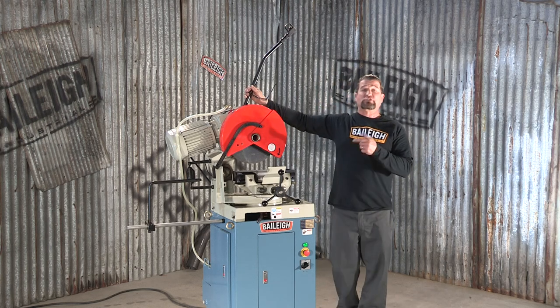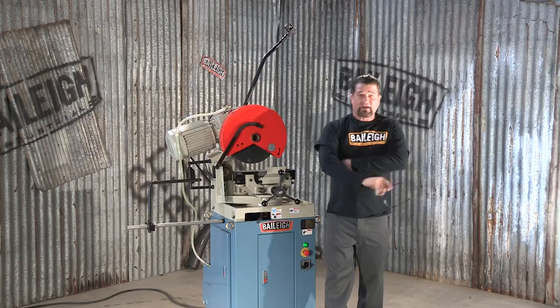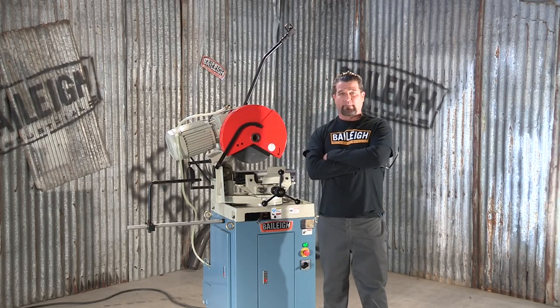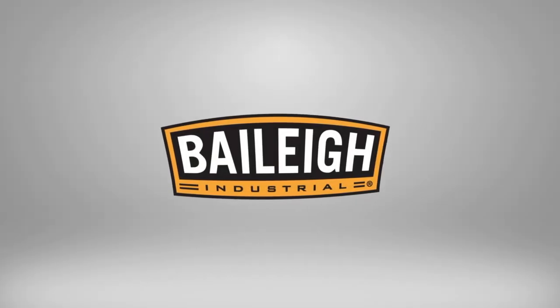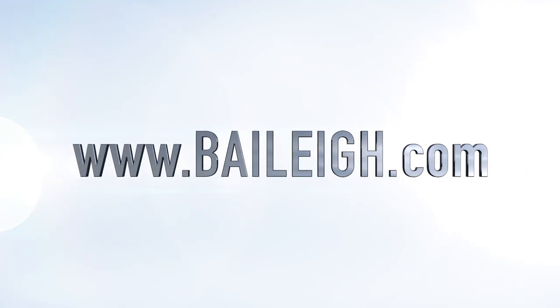For more information on this cold saw or any other machine we sell, it's easy — just contact us at Bailey.com. We'll see you next time.